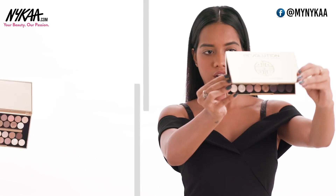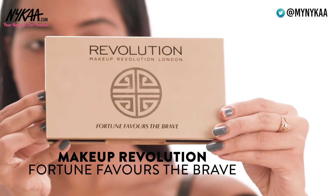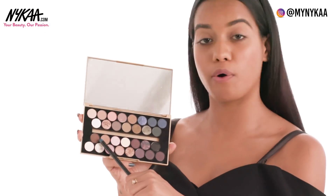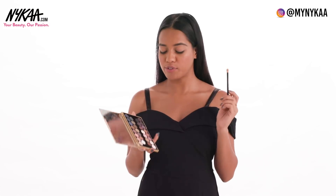Step 2: Transition Shade. I'm using the Makeup Revolution Fortune Favors the Brave Palette, using this shade all over my crease. I'm going to slightly buff this onto my crease using a blending brush.